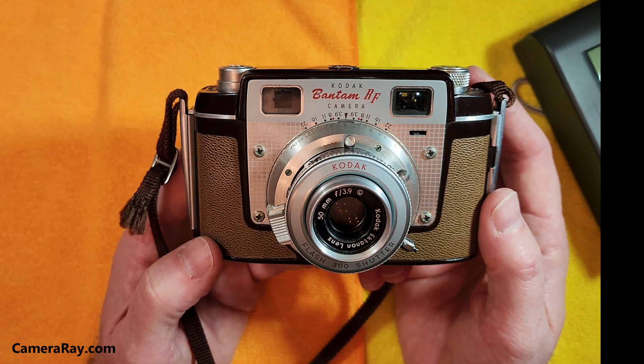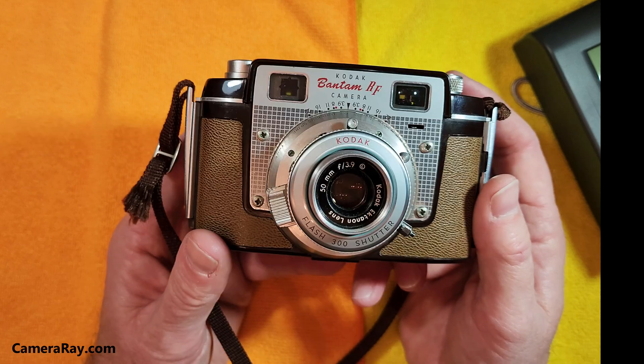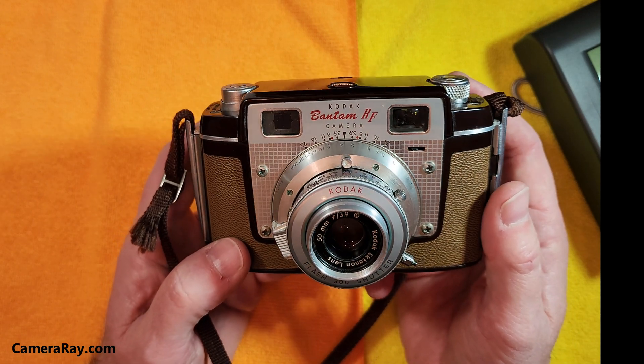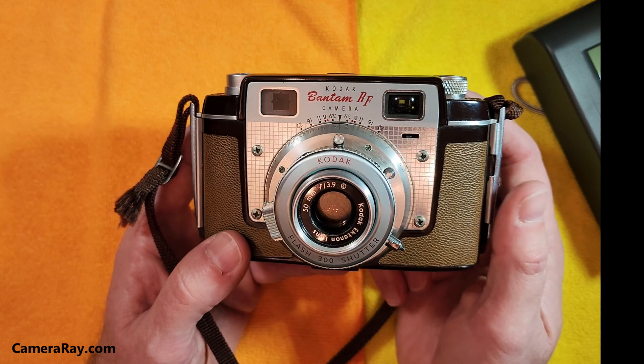This is one of the few exceptions for Kodak in actually producing a camera with radioactive properties. That's just a little bit about the camera — if you liked the video, please like and subscribe; it helps a lot with building the channel. Thanks for watching.